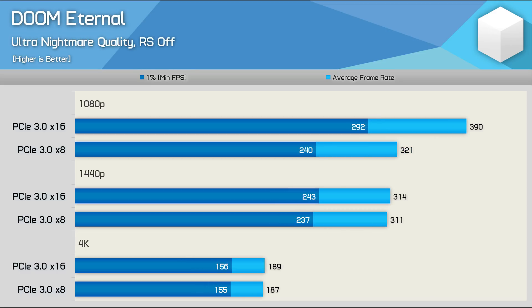Doom Eternal again shows pretty interesting results. With the 3950X we found PCIe 3.0 x8 bandwidth limits the RTX 3080 to around 320 FPS at 1080p, and we're seeing the same with the 10900K. As a result, we're looking at a massive 18% reduction in performance at 1080p, with little change to the 1440p and 4K data as we're under that 320 FPS cap.